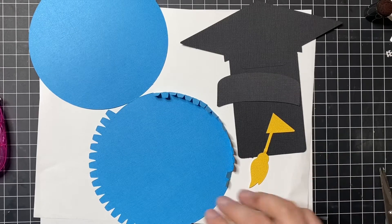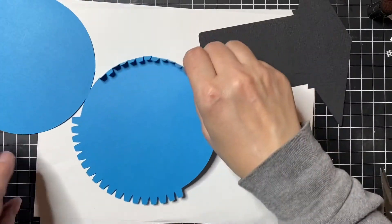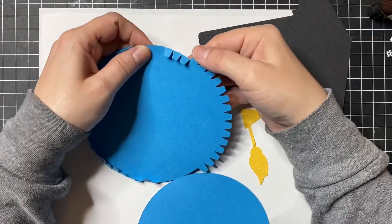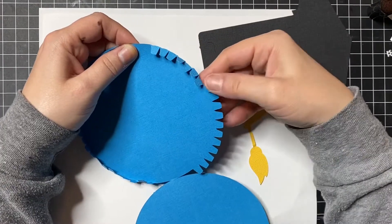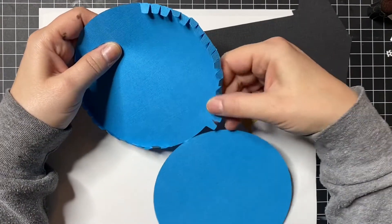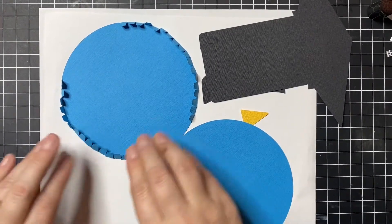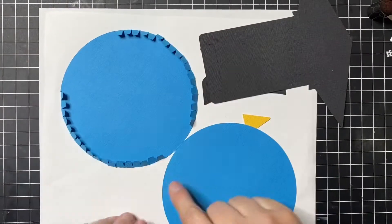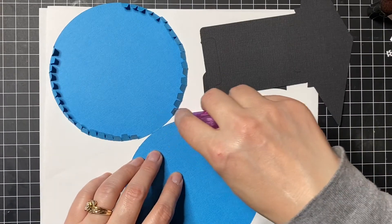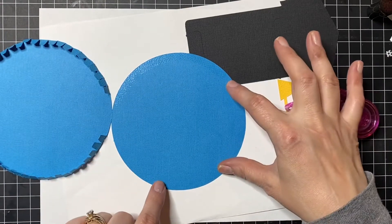This is one where you can add the gift card later, so you don't have to have the hat or the gift card in there yet. Fold them down. Now we're going to glue that down — I'm going to put adhesive around the outer edge of my globe. Don't go all the way around the whole thing, because if you do you're not going to have that opening.